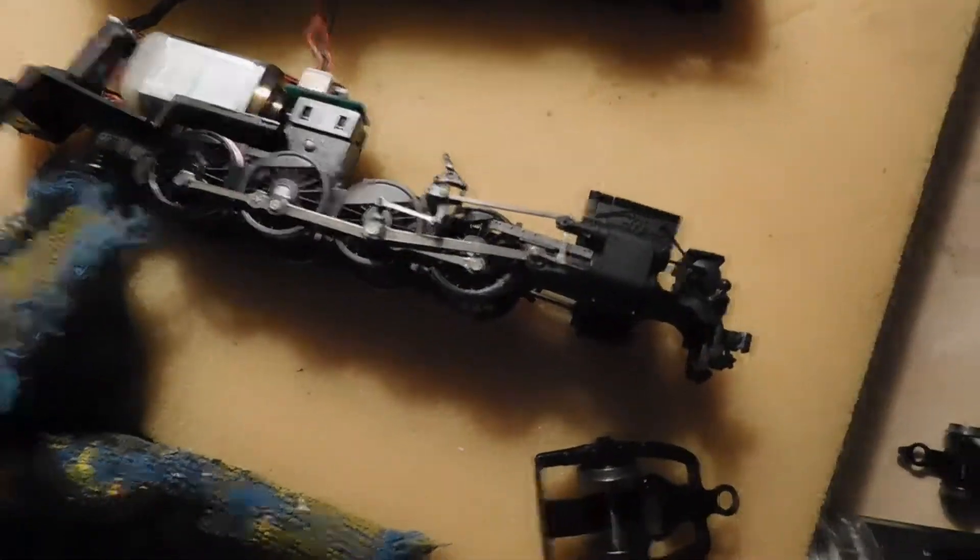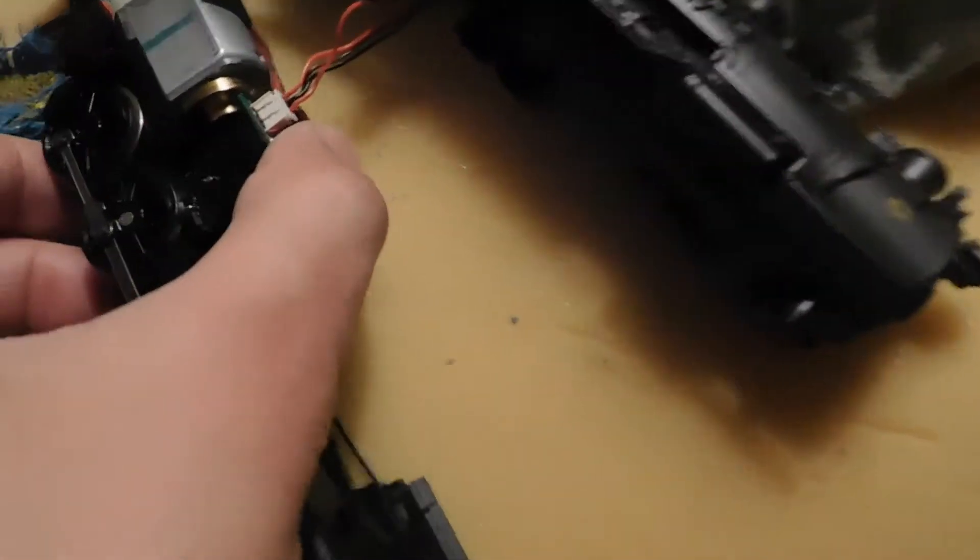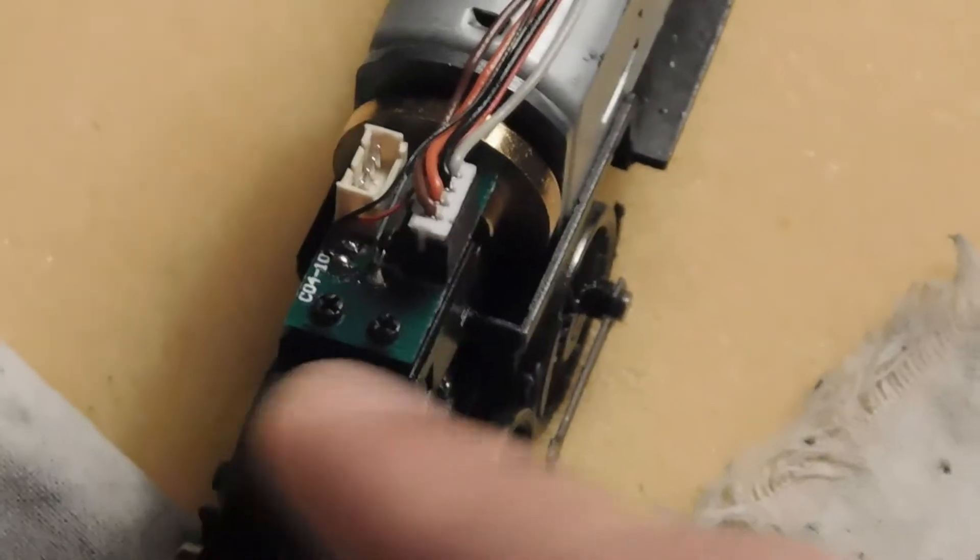With the chassis separated, this will now likely have a chance of success at repairing the steam engine. Before doing so, though, you would need to take off three connecting pins which can be seen here: the top one being a red, black, and red one; the one beneath it signified by a brown cable; and the back one signaled by all black cables. I will attempt to remove these two screws and lift the green board up.